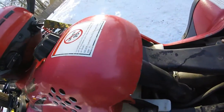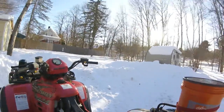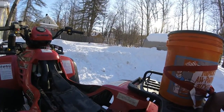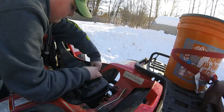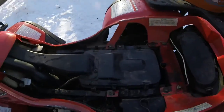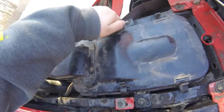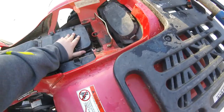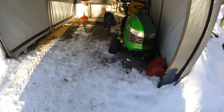You gotta get the air intake thing back on. Now we just gotta push those over. Yeah, it's pretty easy. We just gotta grab the seat and put it on.